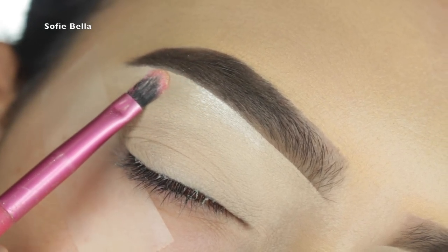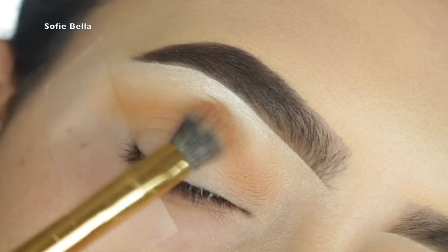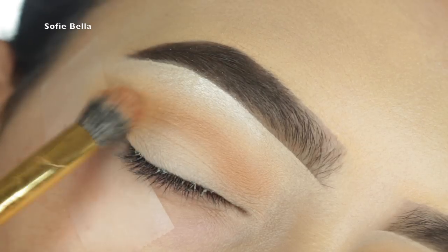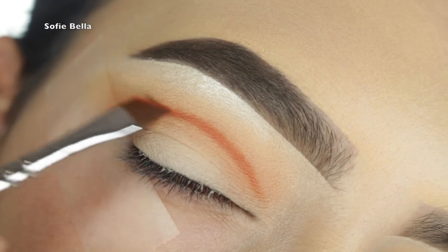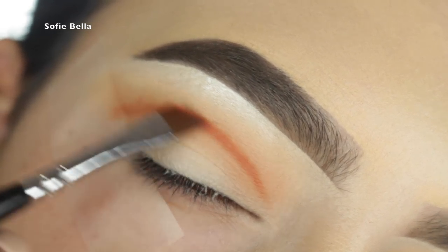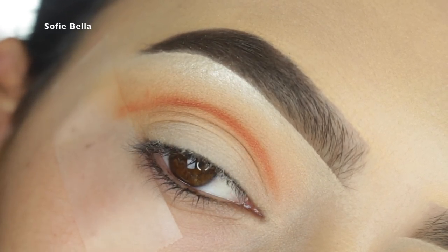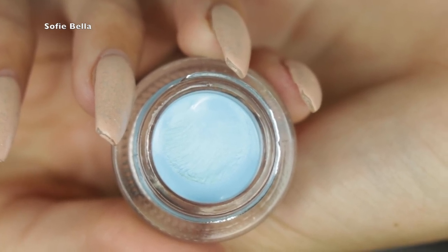I'm going to be using Makeup Geek shadows today. The first shadow I went in with is called Chickadee and I am doing a rounder shape eyeshadow today. Then I'm going in with Morocco, just going in with an angled brush and starting to carve the crease.